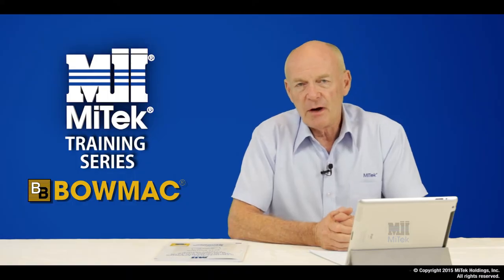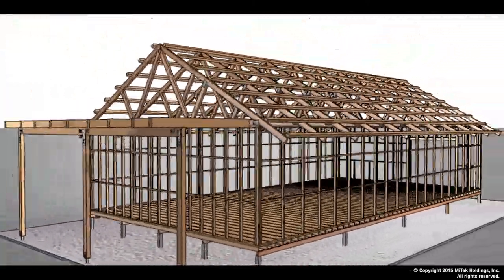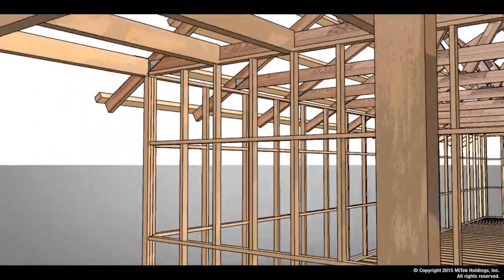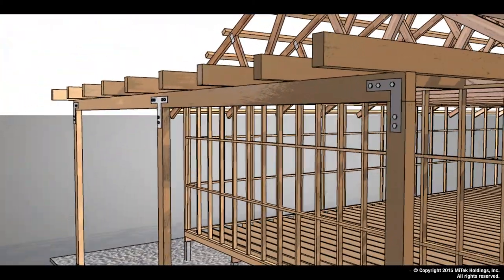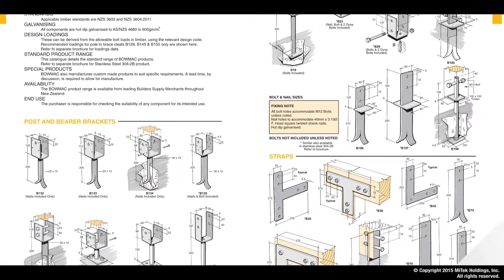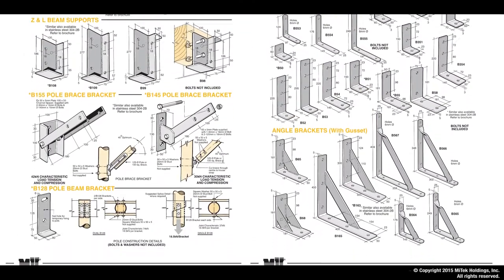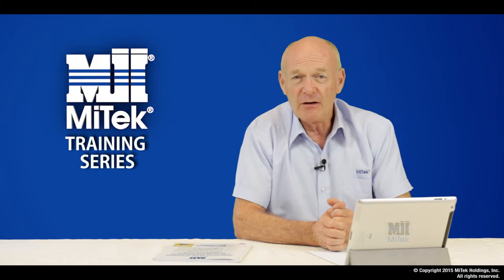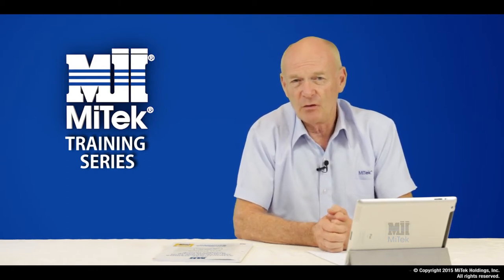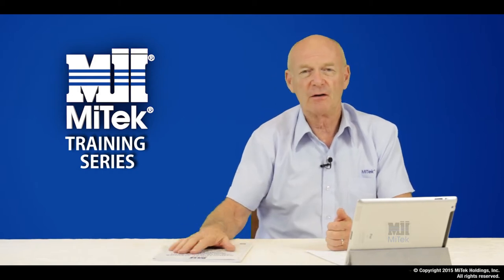The BOMAC range of products, or the heavy duty bracketry, is typically used around verandas or connections for post to base or post to your veranda beams. Inside our MITEC structural fixings guide there are very clear descriptions of how and where you use those particular fixings. So there's the general overview of your Lumberlock and BOMAC product range. Let's now have a more specific look at the individual product range through our on-site guide.